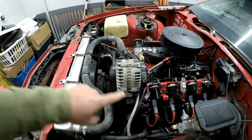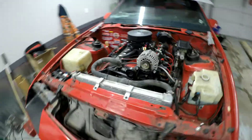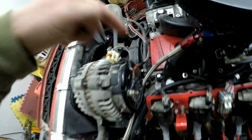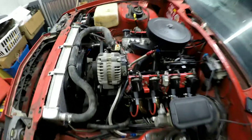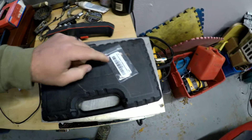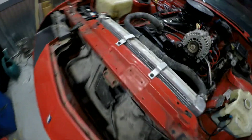This is the alternator that came on my 5.3 truck engine — a Delphi, part number 213-4812, actually a NAPA reman, 145-amp alternator. I was trying to figure out how to make this charge on this car. I didn't have a connector, so I found this one for nine dollars on Amazon. I also bought 470-ohm half-watt resistors on Amazon — ten of them for five bucks, which is insanely cheap. You can get a hundred for six dollars, but what was I going to do with a hundred?